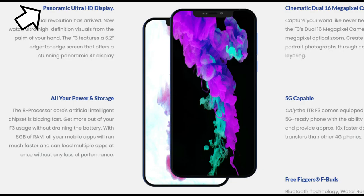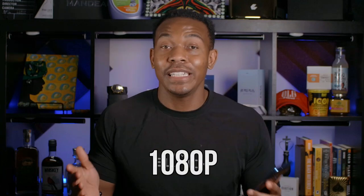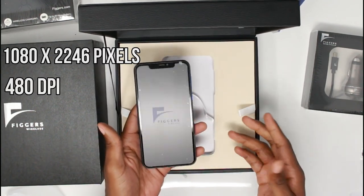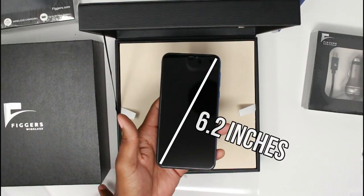While we're on the subject of looks, let's talk about the phone's display. On the Figures website they do a lot of boasting about how the F3 offers a panoramic 4K ultra HD display. Although I couldn't find any 4K content to watch on my phone, I was able to find videos in 1080p on YouTube and I could really see the definition. The display's resolution is 1080 by 2246 pixels with about 480 DPI — which is nerd for a high resolution. The screen is about 6.2 inches across and doesn't appear to have any issues with white balance or discoloration, so I'm really happy with the display.